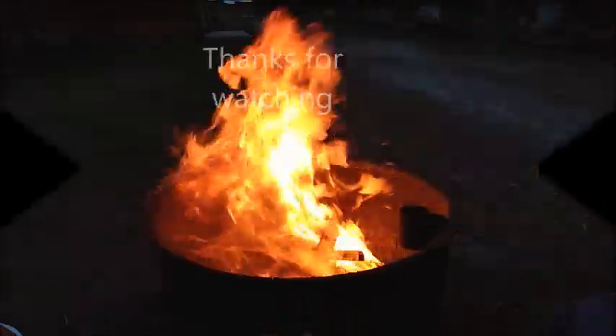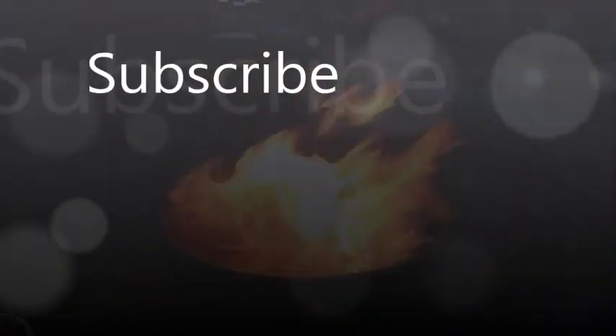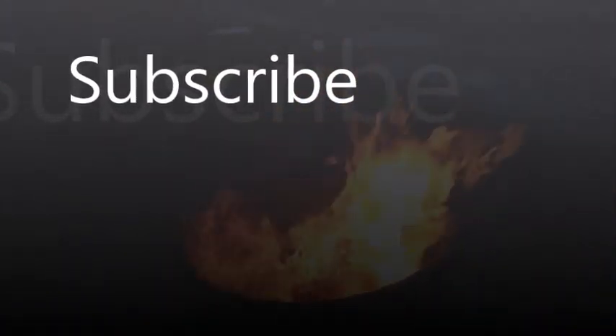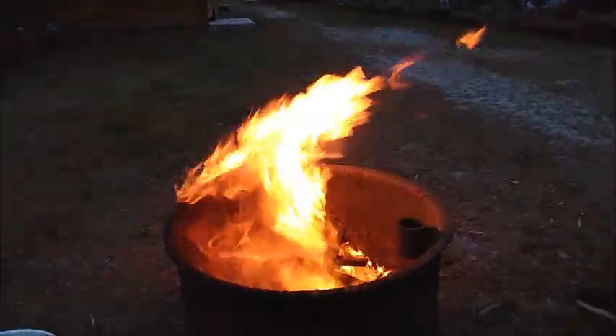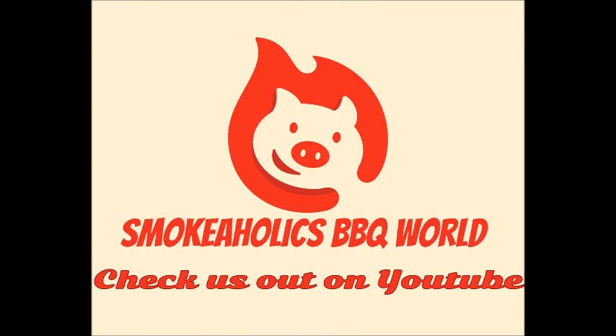Thank you for watching. Hit the subscribe button and the bell. Thank you for watching the video. We'll see you on the next one. God bless you, have a good day.